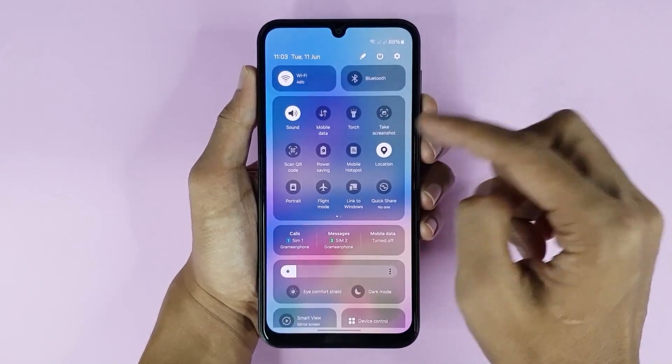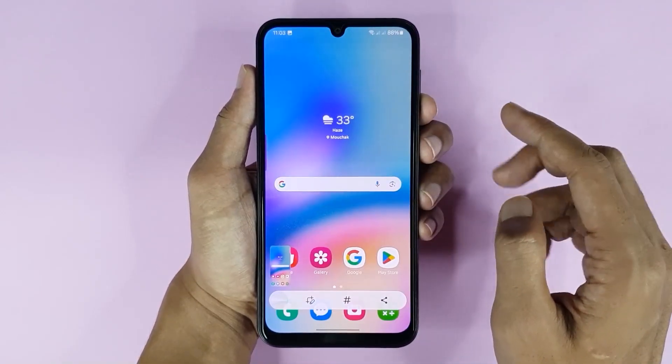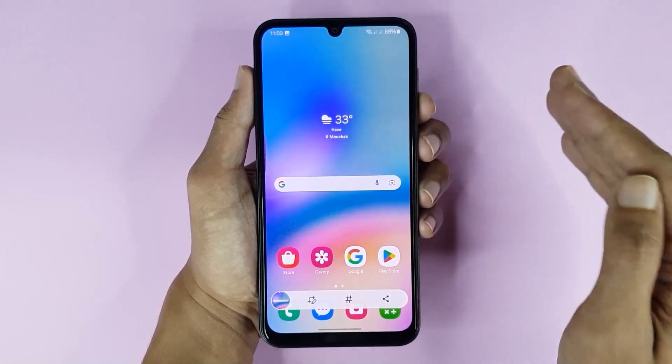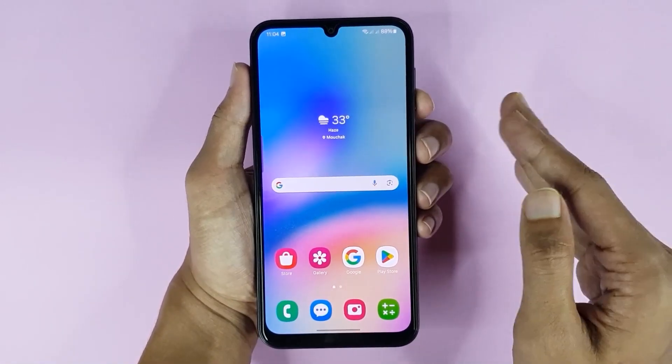Now if you swipe from top to bottom, you can see the Take Screenshot option. Just tap it and you can see that you'll take a screenshot.